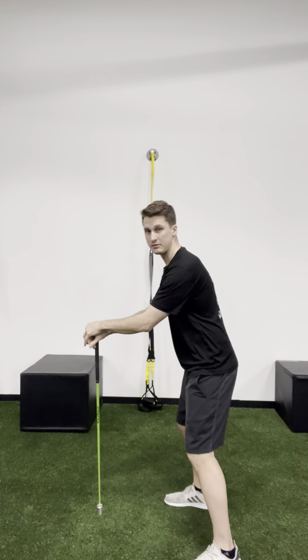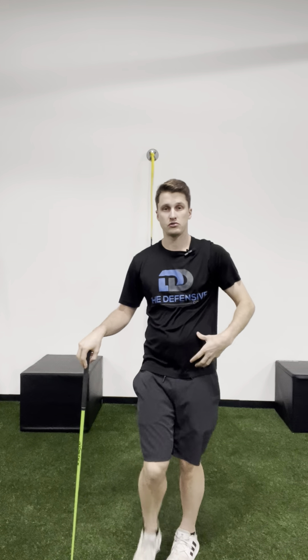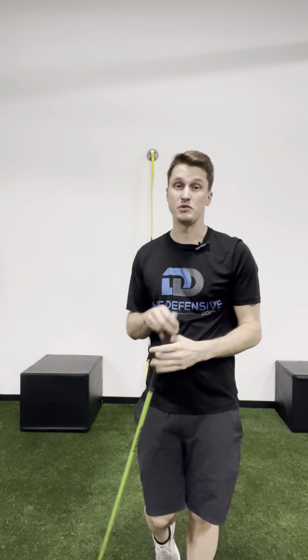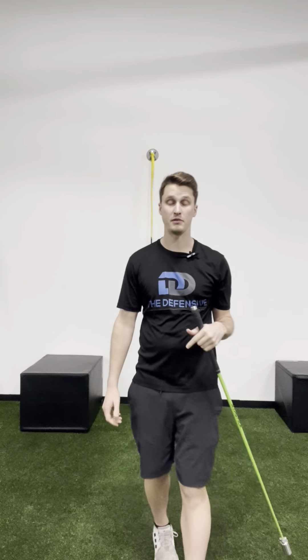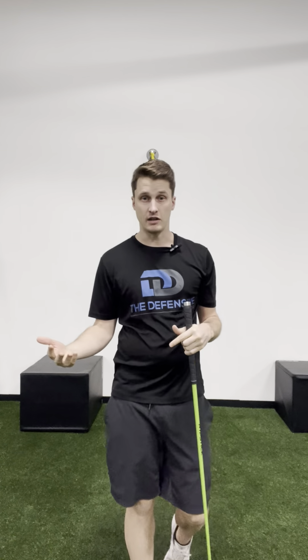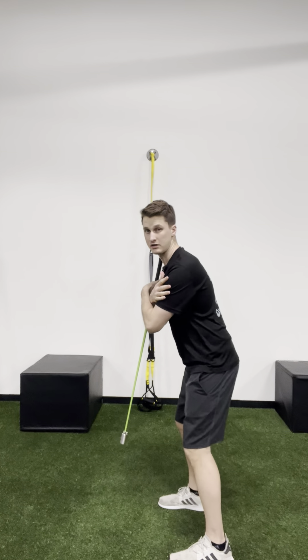If you were unable to do it in the first test and you're still unable to do it while holding on, then you have a mobility problem. You need to really dive into creating that connection between your brain and these muscles. It may also be that you have restricted joints — your hips are too stiff or your back is too stiff — which would be something you'd want to assess with a professional.